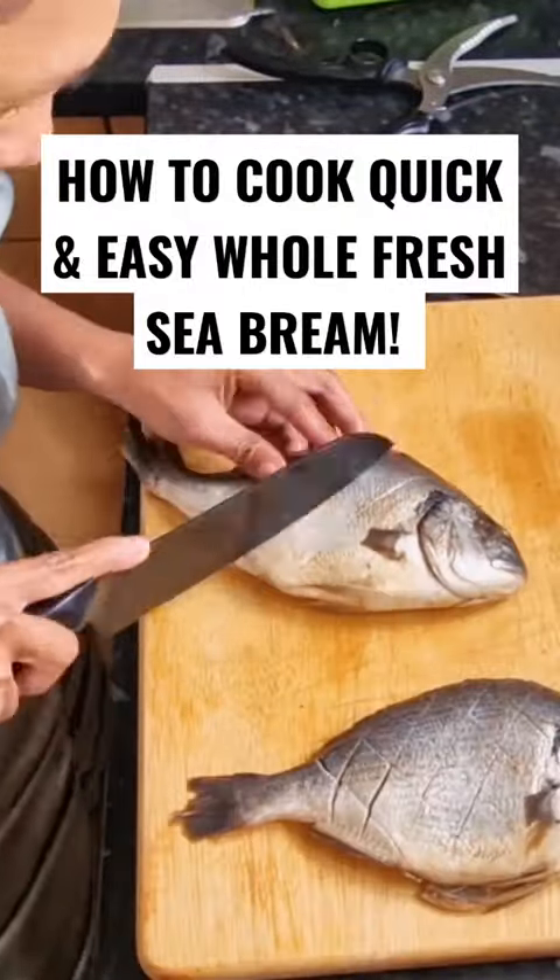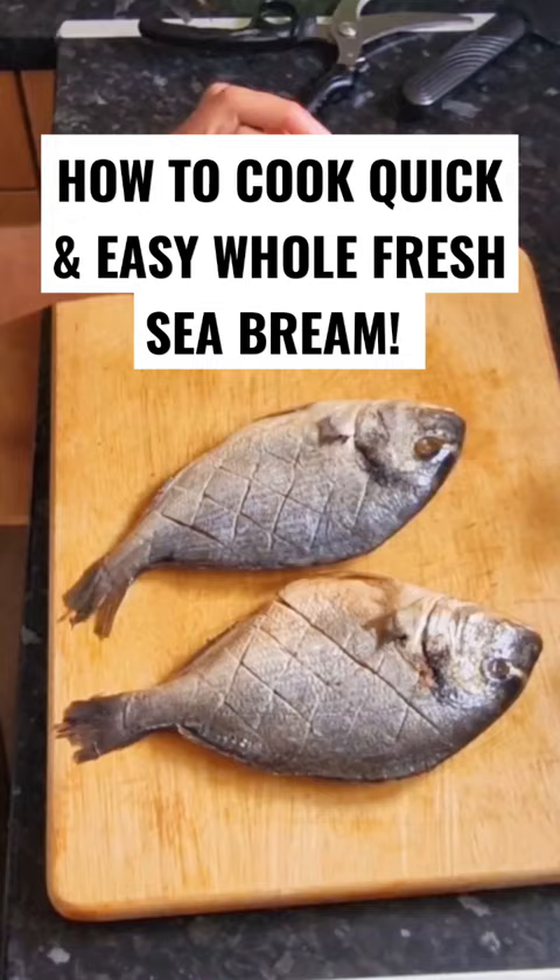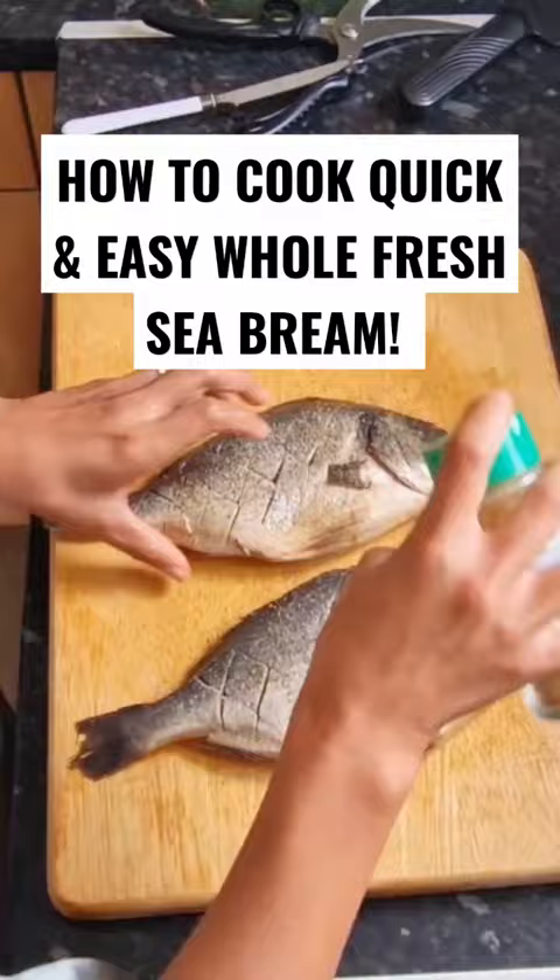Welcome back! Today I'm going to fry a whole fish. I scored it first with horizontal and vertical lines, which already looks nice, then I put salt and pepper, garlic powder, onion powder, paprika powder, cayenne pepper, and seasoning to taste.